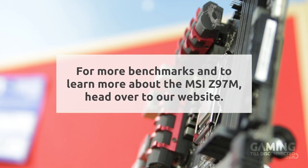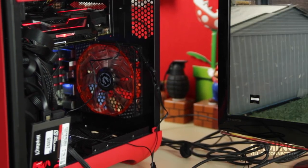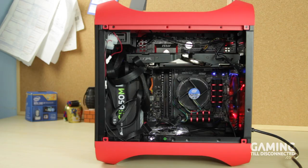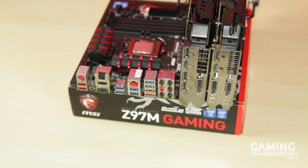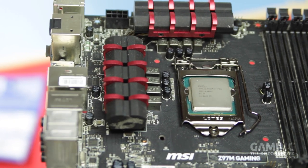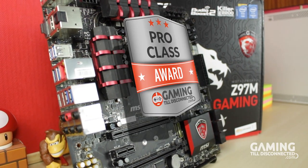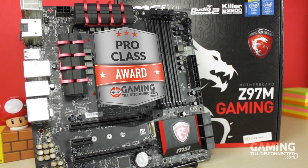I've been using the MSI Z97M for quite some time now and have found a lot of things to like. From an aesthetic standpoint, the red and black colour scheme looks great with the FireRed edition of the BitPhoenix Prodigy M, which we recently reviewed. If you're looking at building a compact or semi-compact mid-range system, this motherboard lets you take advantage of your components with very little knowledge required. Advanced users shouldn't find this motherboard limiting at all — MSI let you push your system as far as it will go through presets and customisation options in the BIOS and included software. We are rewarding the MSI Z97M Gaming Motherboard with the Gaming Till Disconnected Pro Class award. It's a great, flexible Micro ATX motherboard that shouldn't disappoint anyone looking to build a mid-to-high range Micro ATX system.